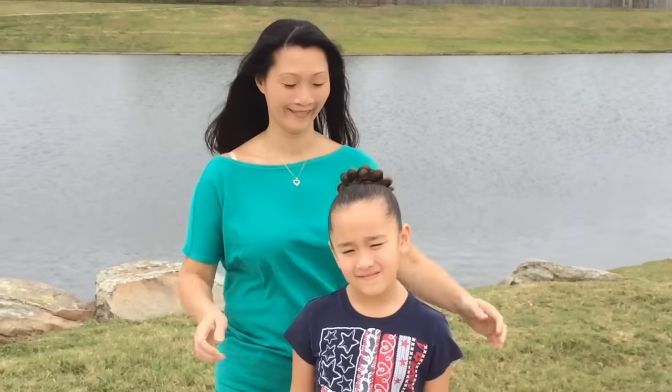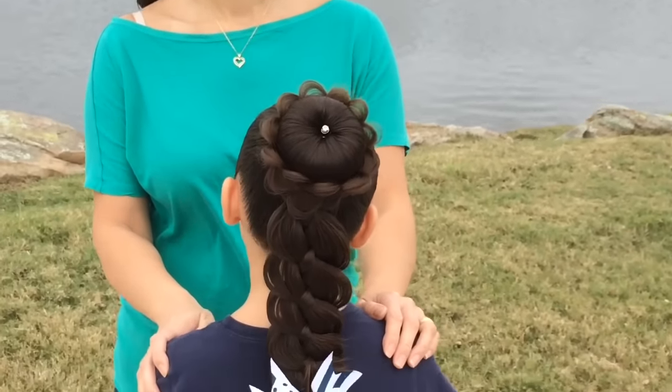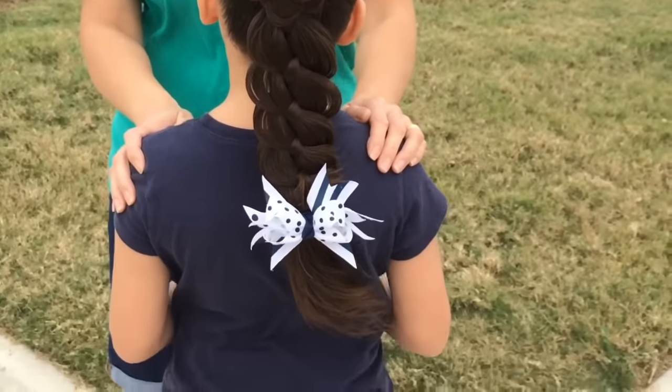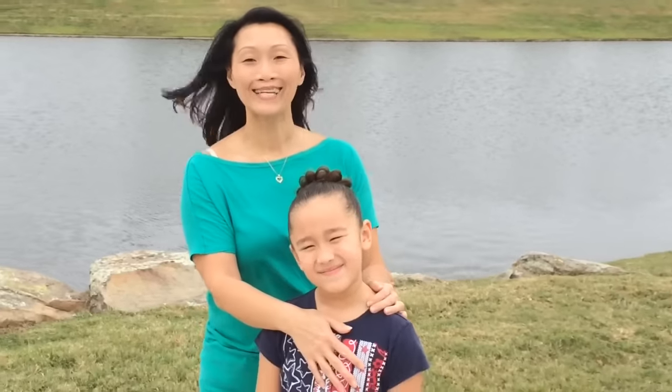Hi, I'm Carrie and this is my daughter Gracie. We're from Learn to Teach Hairstyles and today I'm going to show you how to do what I call a daisy bun. Let's get started.